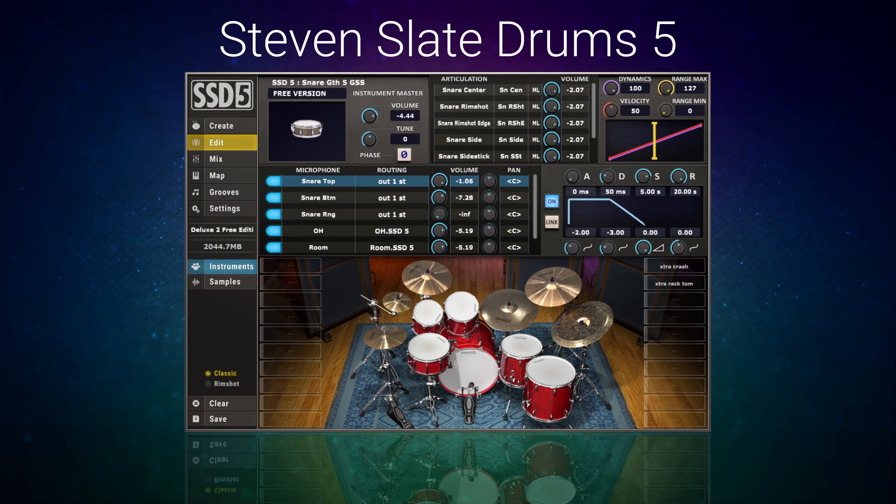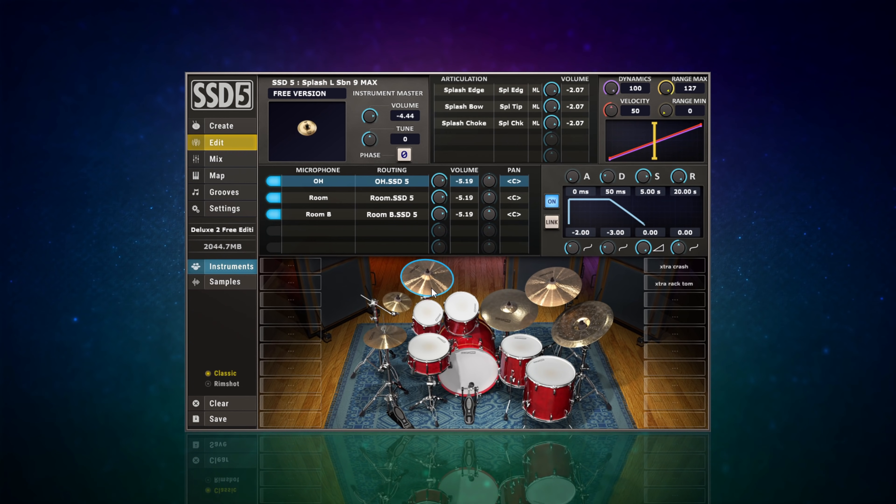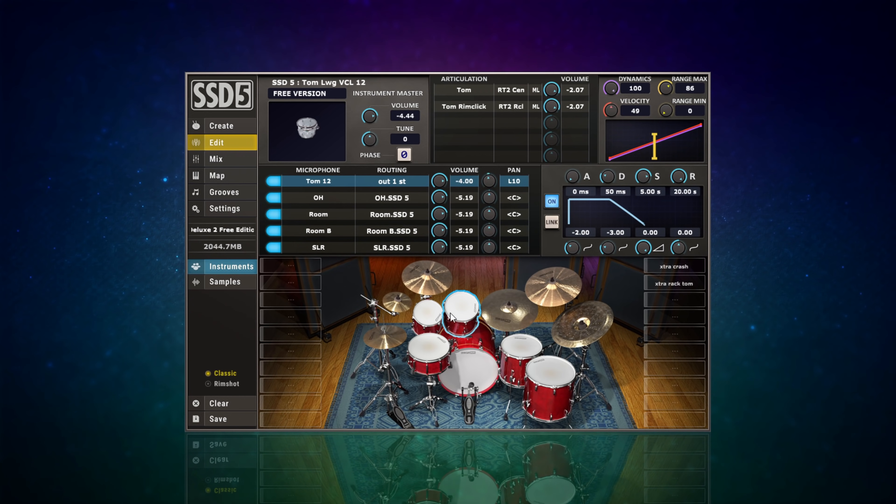At number one I have Steven Slate Drums 5 - the free edition, where you get one free drum kit. The reason I've picked this for my number one spot is because of its all-round nature - it ticks a lot of boxes that the other ones did, but all here in one package. We have a nice sounding acoustic kit that can be used for a lot of different types of music, from pop to rock, jazz, blues. I particularly like the fact that we've got ADSR controls - attack, decay, sustain, release - which can really change the sound of a drum and make it more suitable for your song.